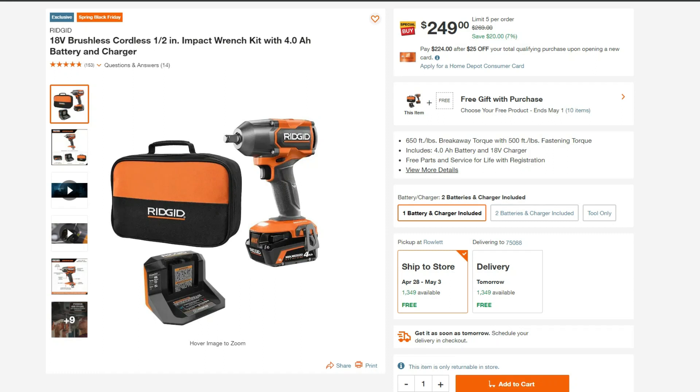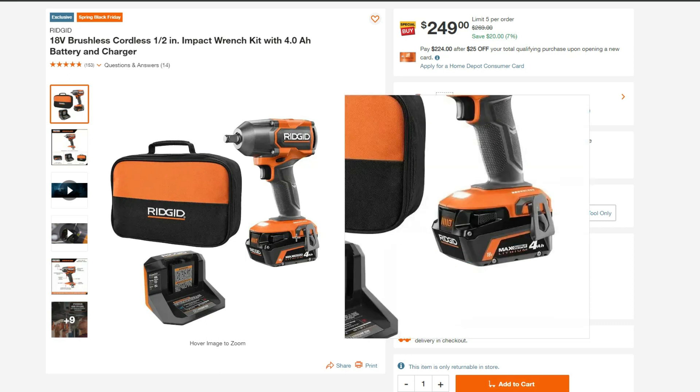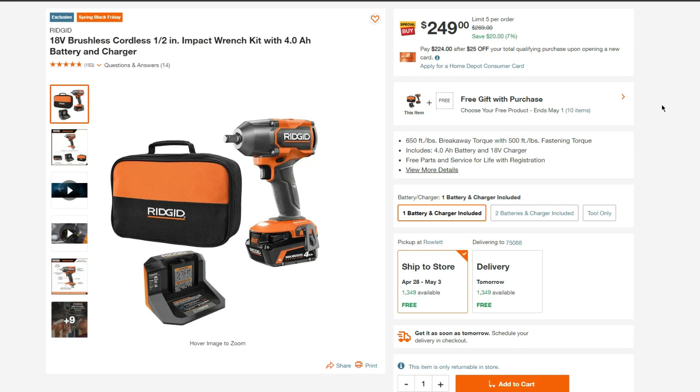Today we have a hack on a Rigid 18-volt half-inch brushless mid-torque kit. This comes with a 4.0 max output battery for $249, and we get a free gift with the purchase until May 1st. Let's go ahead and check what those are.